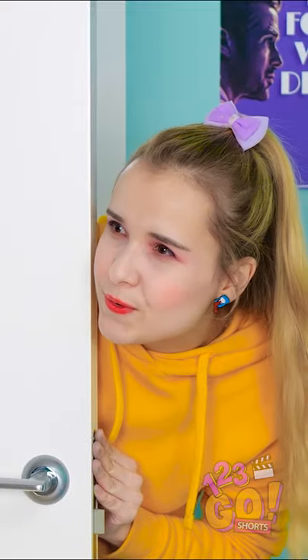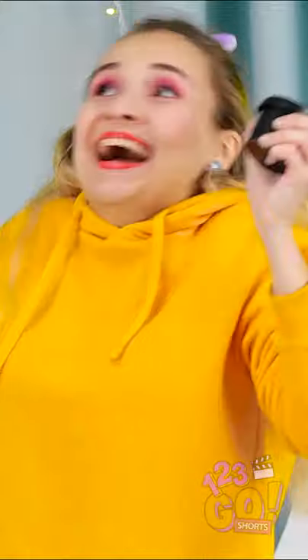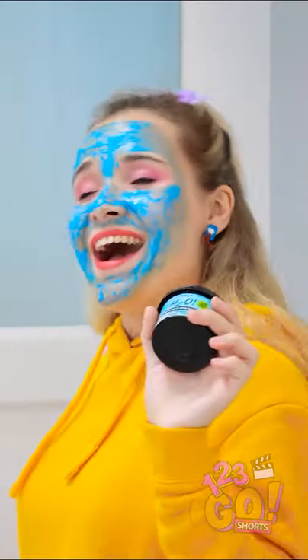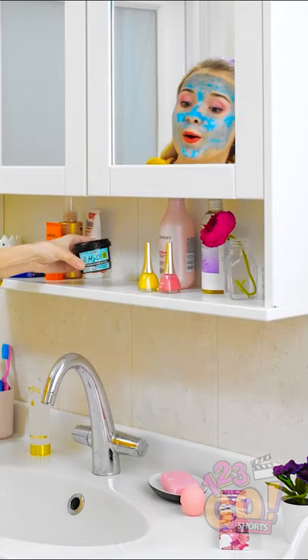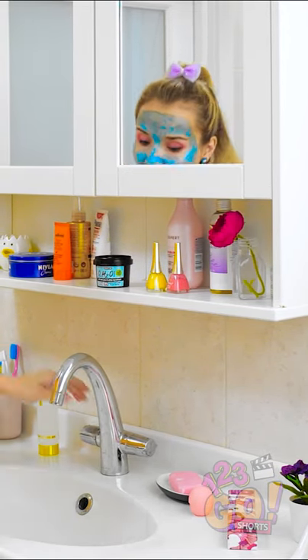Is she finally gone? It's face mask time, baby! My skin's feeling better already. It sure feels tingly. I'd better rinse it off now. Can't wait to see my new skin!